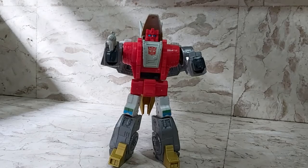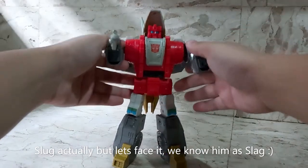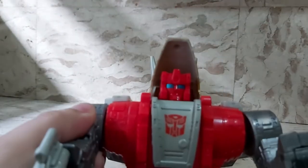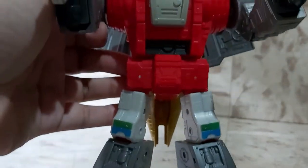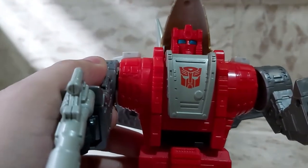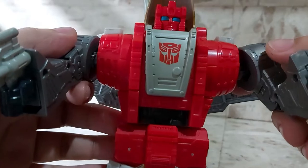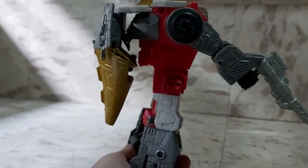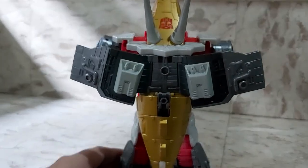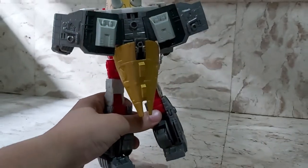Here is my Leader Class Slag in all his glory. Getting a good look at his face, his Autobot symbol, and nice detailing with all the grooves. Nice paint apps on the front view. The side view shows more paint apps — his dino kibble isn't much, just his tail. The rear view shows his dino wings and another great Autobot symbol up there.